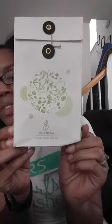This product is from Phytopia. I'm sorry, I'm using my phone so I'm not really used to this camera. And this is another essential oil. As you guys know, I love natural products — I love essential oils and butters and all those kinds of things.